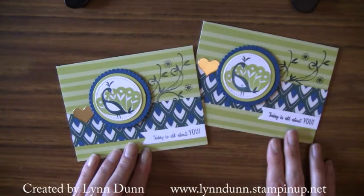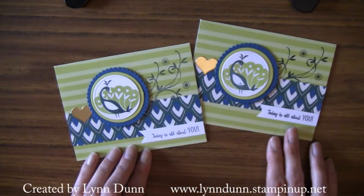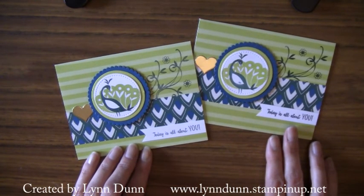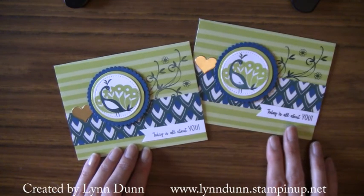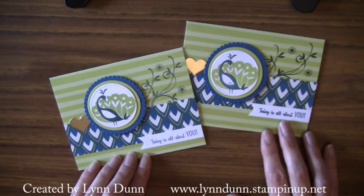I hope you enjoyed this little tutorial. I hope you take advantage of Sale-A-Bration before the end of March — Sale-A-Bration ends March 31st, so be sure to get all your favorite Sale-A-Bration items before then. I hope you have a wonderful day. Thanks so much for watching, and I will see you soon. Take care.